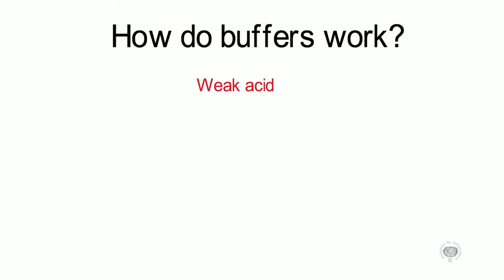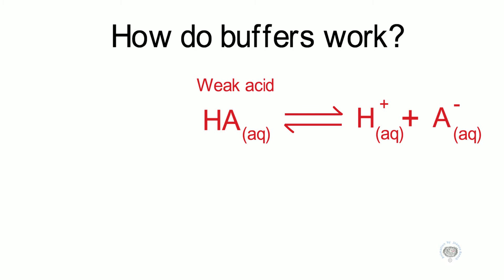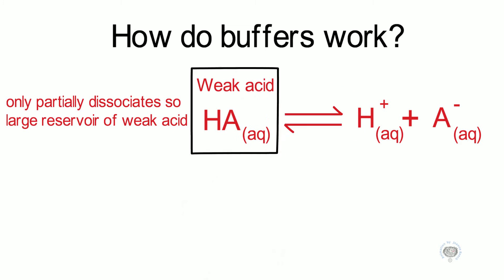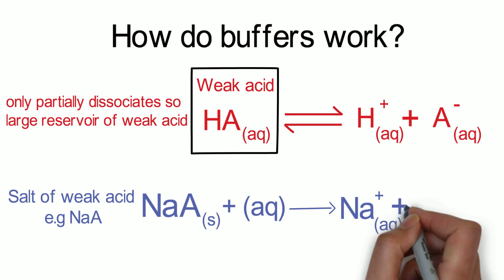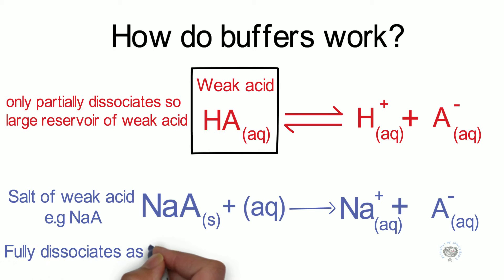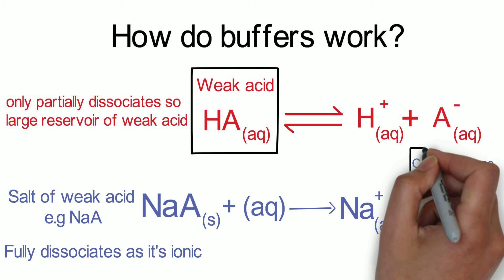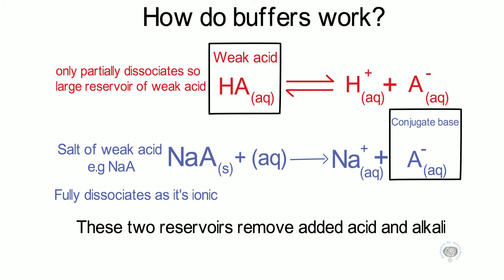So how do buffers work? The weak acid only partially ionises, so we end up with a large reservoir of the weak acid, which we've called HA. Some of it partially ionises to H⁺ ions and A⁻ ions, but we need a large reservoir of the conjugate base, the A⁻ ions. So what we do is add a salt of the weak acid, for example sodium ethanoate. Because sodium ethanoate is ionic, it fully dissociates into sodium ions and ethanoate ions, giving us a large reservoir of the conjugate base. These two reservoirs remove the added acid and the added alkali.